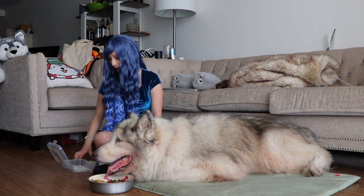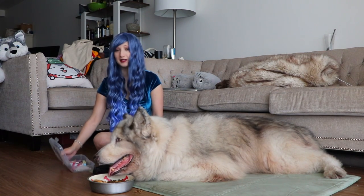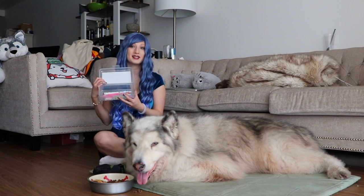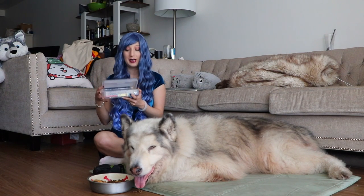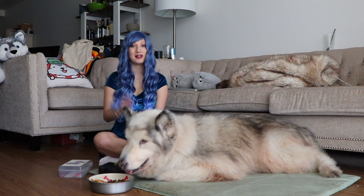That is everything in my work pencil case! I hope you enjoyed this video. If you did, please give us a thumbs up and leave us a comment below, and we will see you next time. Stay fluffy, bye!